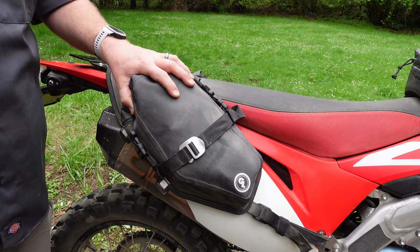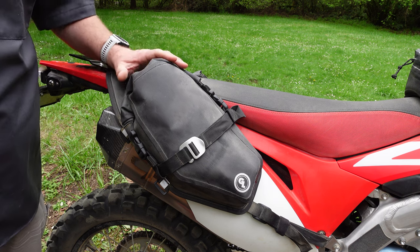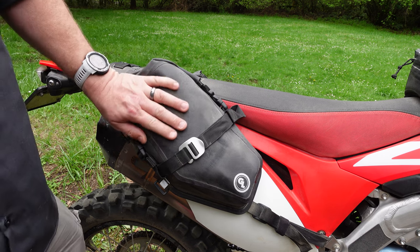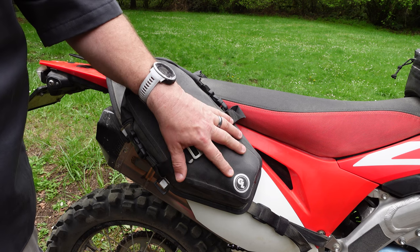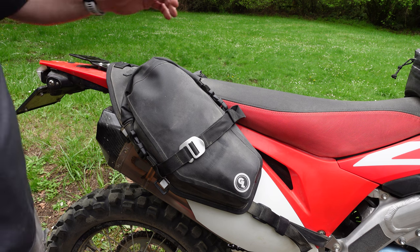This one is 100% waterproof with no stitching whatsoever. Still made out of our ultra-tough bombshell material, but now with a textured design and a flatter look with the new reflective Giant Loop neutral-colored logo, which we're very stoked about and we know a lot of you were asking for.